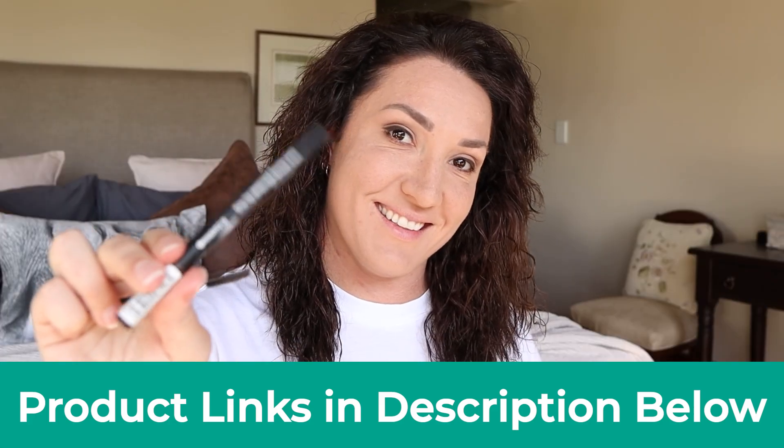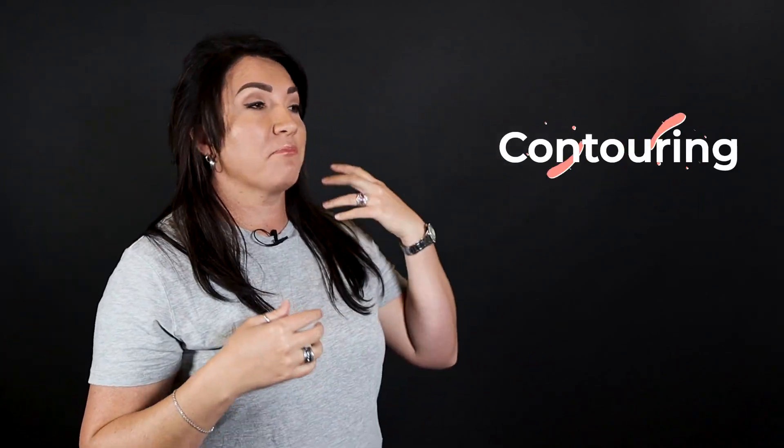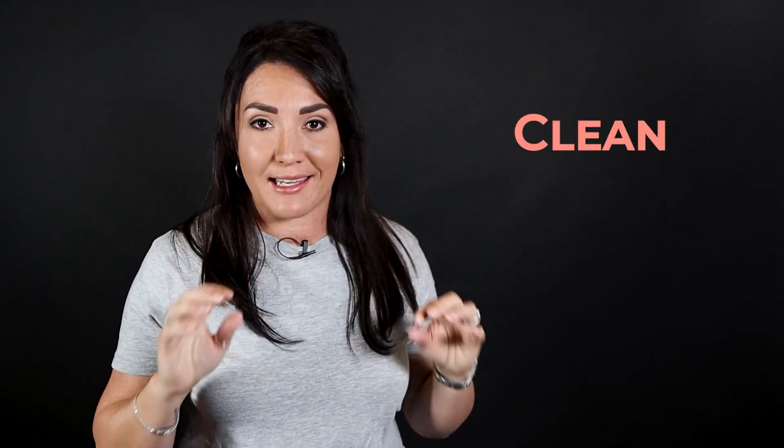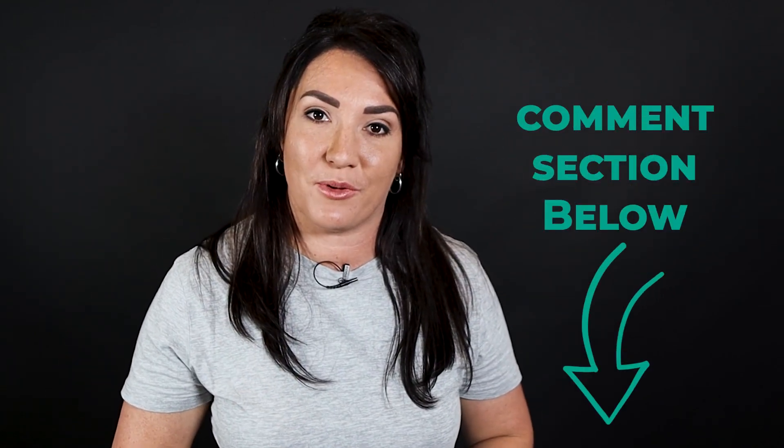I've added some of my best recommended product links for you in the video description below, so make sure to check them out. Now there are a few other steps you can also include in between — like concealing, contouring, blushes, even smoky eye shadowing — but for the purpose of this video I wanted to keep it very general and basic for a nice clean daily makeup. If you have any other questions or video requests, please put them in the comment section down below, and I'll see you in the next video. Bye!